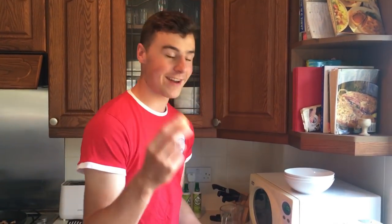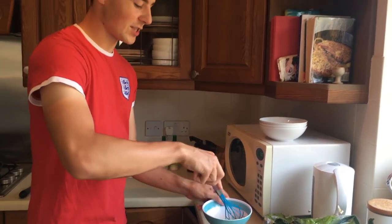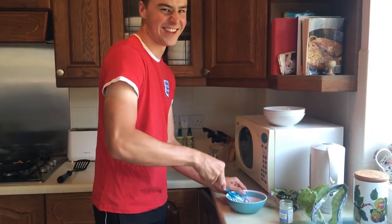While you're waiting for that to cook, what you want to be doing is get your egg and crack it into a bowl. Once you've cracked your egg, you start whizzing it with a whizzer — we're calling it a whizzer today.